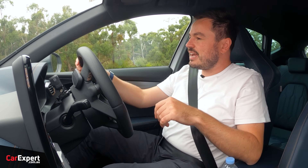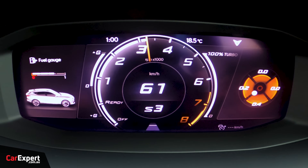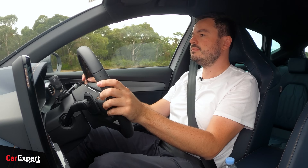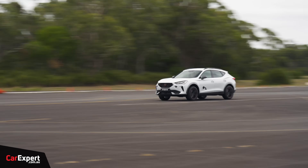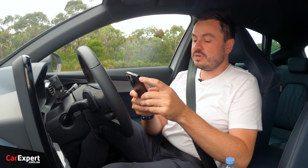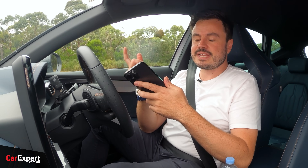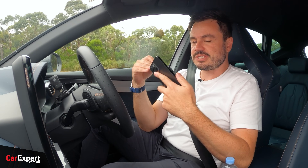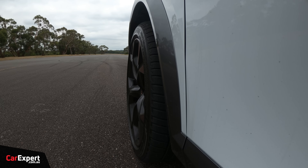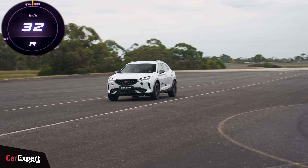Let's do a brake from 100kph and see how quickly this pulls up. 100 to 0 in 2.64 seconds and 36.17 metres — that is unreal. If you want to see how the Cupra 4Mentor compares to other cars we've tested in terms of performance figures, have a look at the link in the description below. And for our reverse acceleration test — it starts off quickly and then caps out at 32 kilometres an hour.